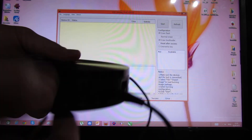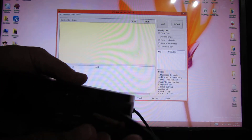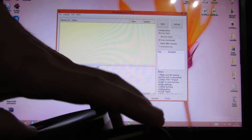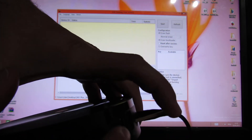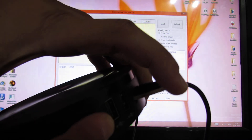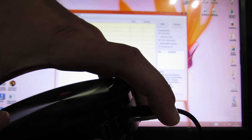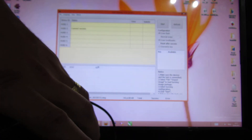Next, you have to press the reset button inside the audio video port here. Press the reset button, and then press the power button and keep it pressed until you hear a noise or sound.